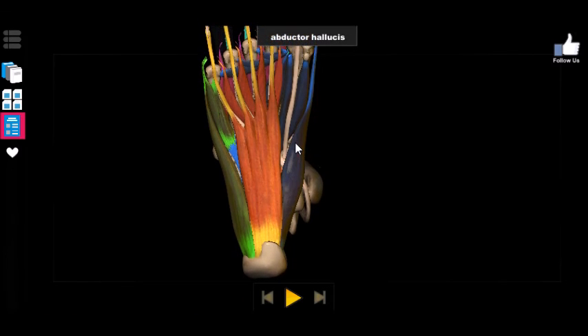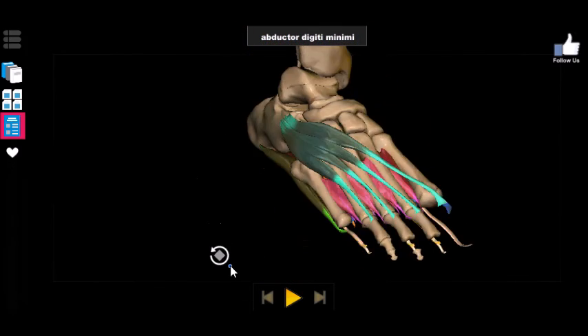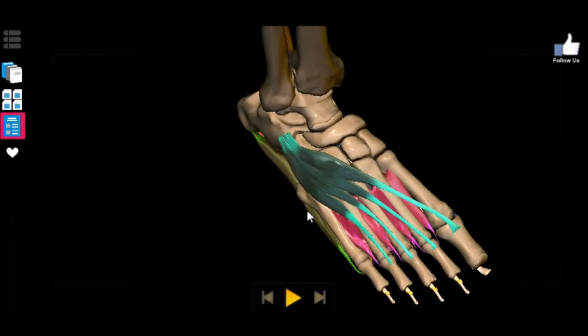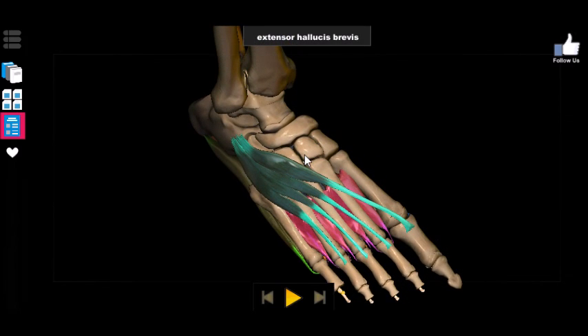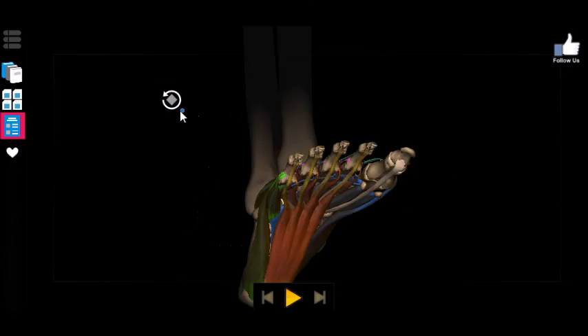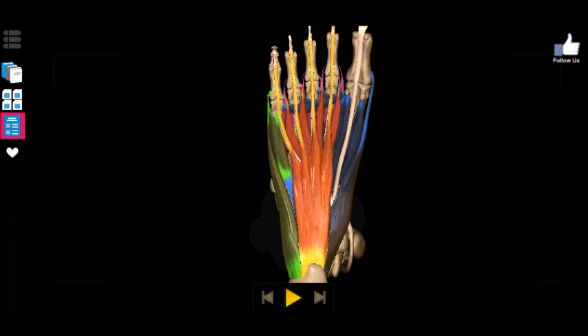So to summarize: the abductor hallucis, the flexor digitorum brevis, and the abductor digiti minimi on the plantar aspect, and the extensor digitorum brevis and the extensor hallucis brevis on the dorsal aspect — that's five muscles of the foot you need to know. If you want me to do an in-depth look at all the muscles of the foot, or maybe the muscles and bones together, let me know in the comments below, and I will see you in the next video — take care!